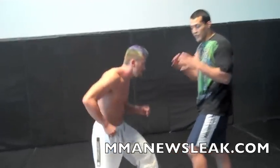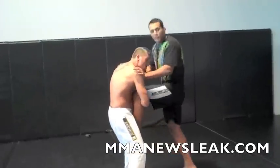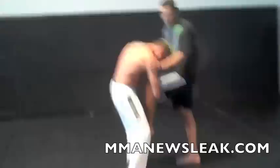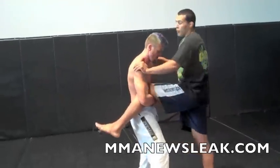What I usually do here — if the guy catches my leg in a single, I don't want to leave that leg there. If I want to defend the takedown, yes, I want to leave the leg there. But if I'm planning on doing the flying triangle, I want to leave the leg on the outside.